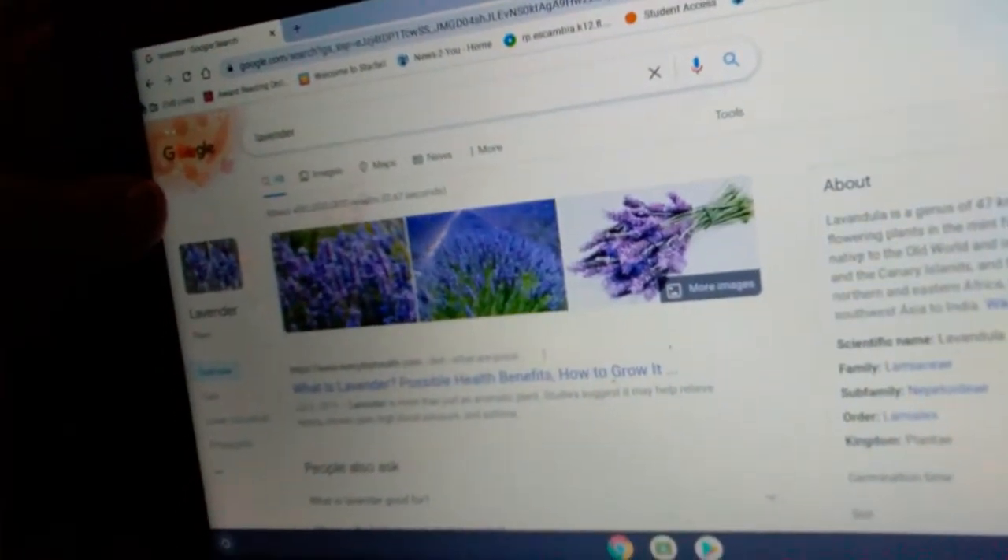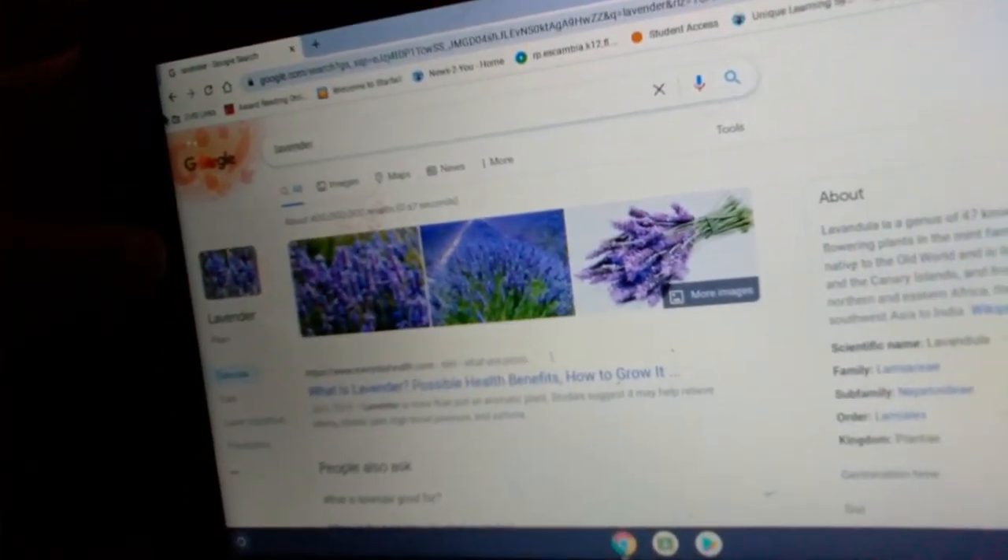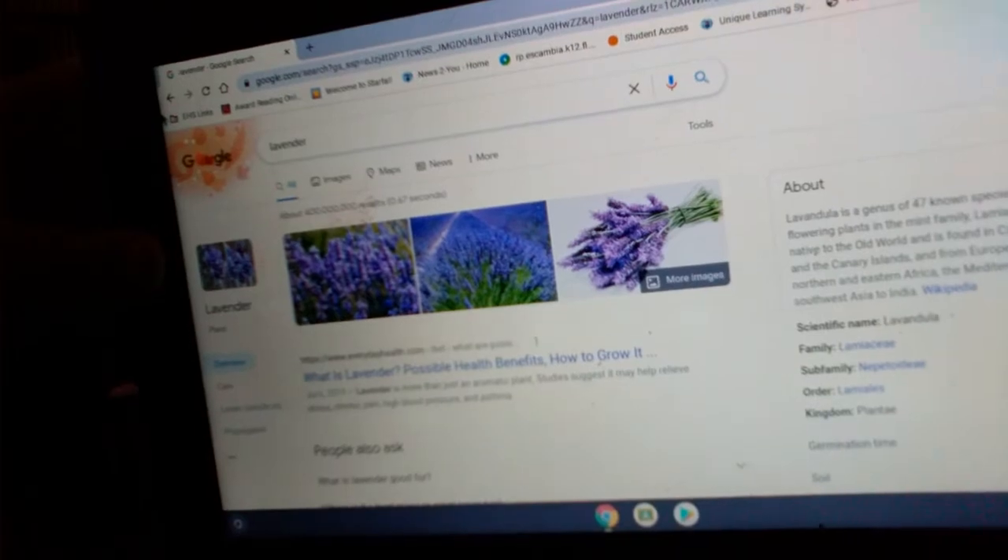Alright guys, we're going to be doing the plant lavender. So you ready? Here are the images of lavender. Here is the plant lavender — it's a purplish color, it's a purple flower right there.